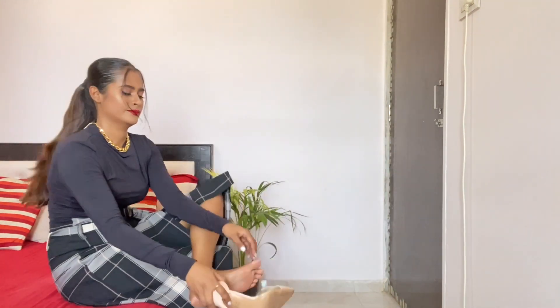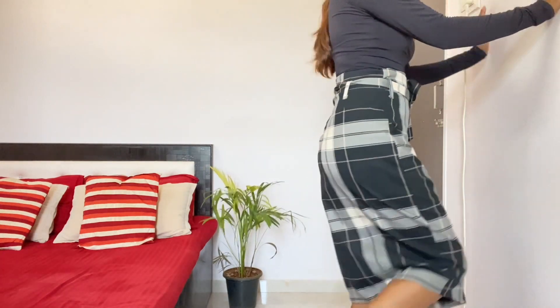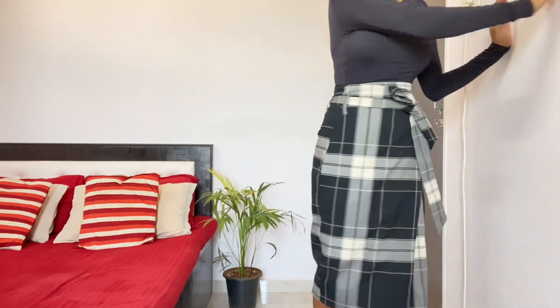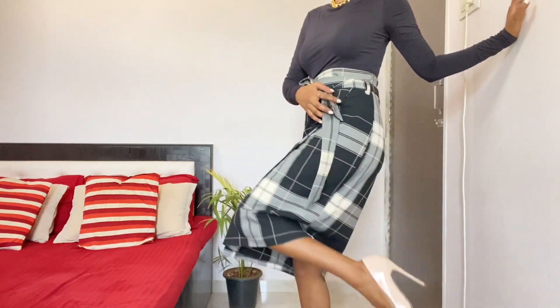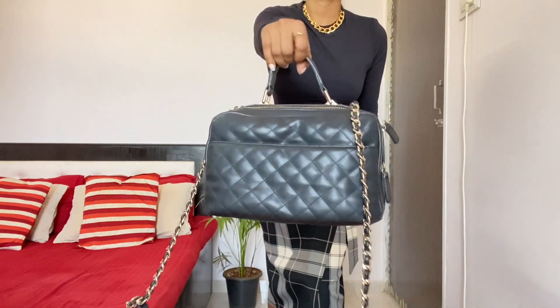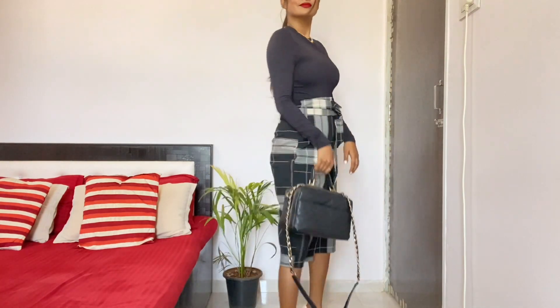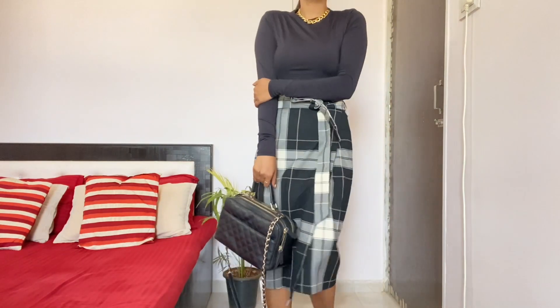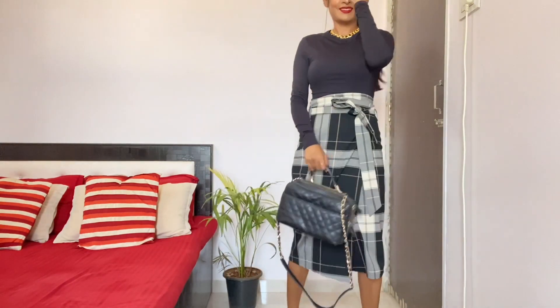Next I'm going to put on these beautiful pumps — these shoes are the perfect match for this look. Then I'm adding a black bag that I also used in a previous look.